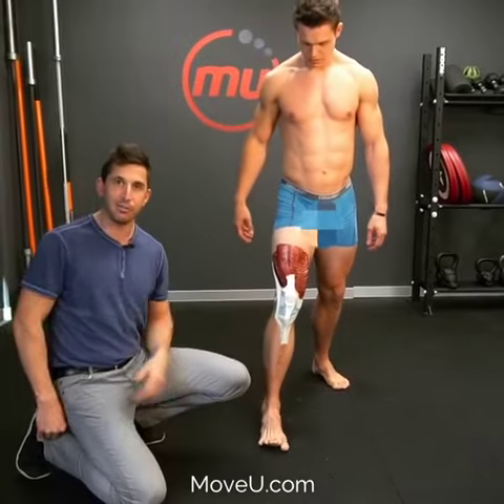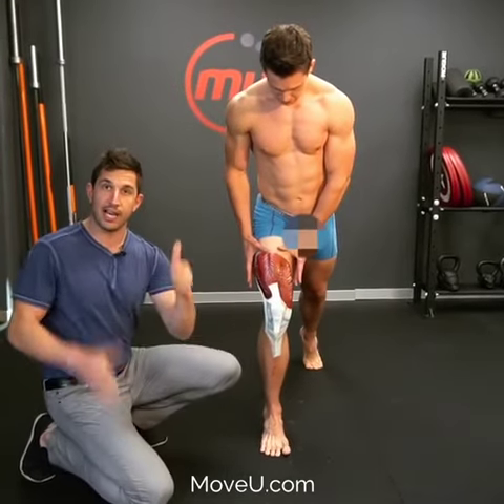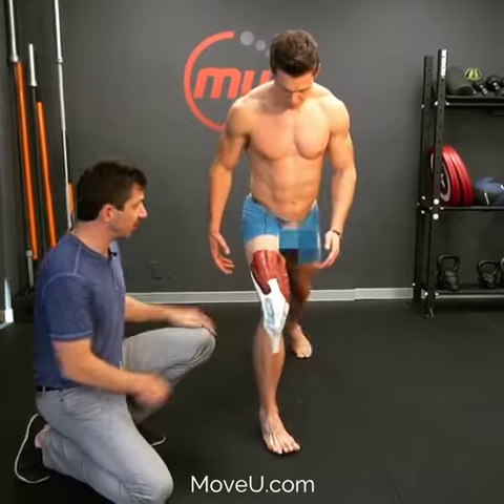Regardless, you've got to learn to fix your shit, man. So this is an awesome exercise to put you in proper alignment when you're doing a lunge.